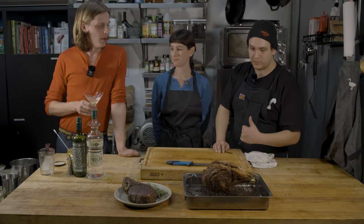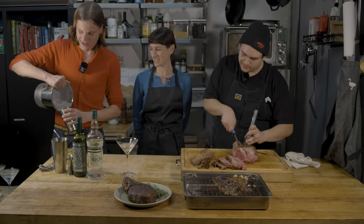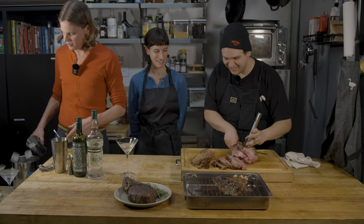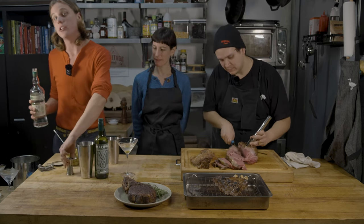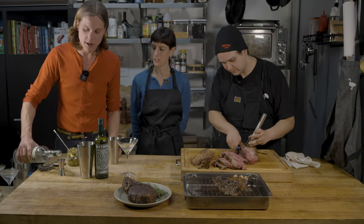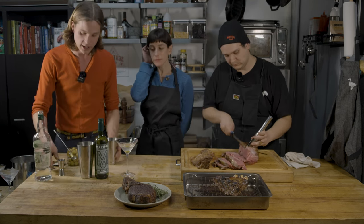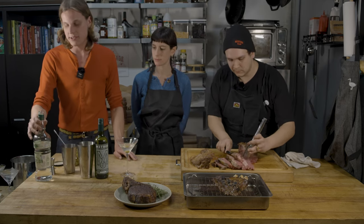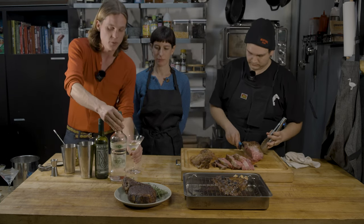Why don't you make us a couple? Yeah, absolutely. With martinis, I usually like to freehand most of my pours, but with martinis a little more precision is generally called for, just because it's only a few ingredients — you want to make sure you're really tasting that vodka and vermouth.